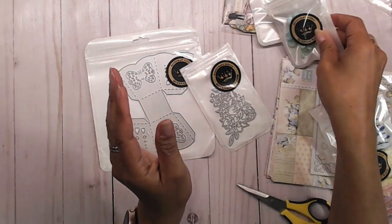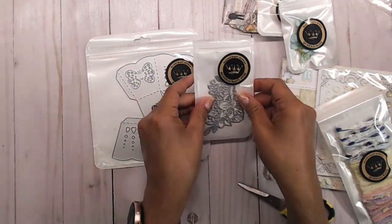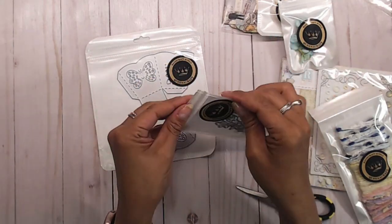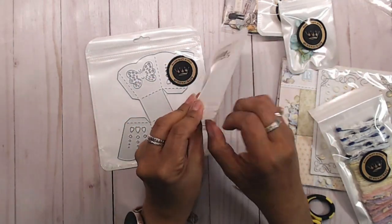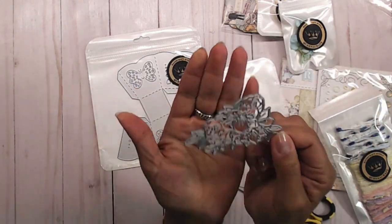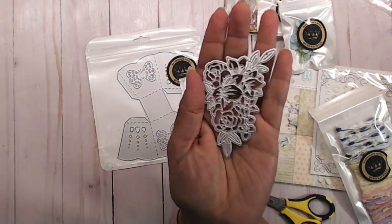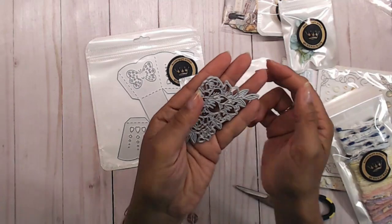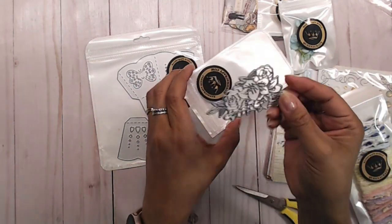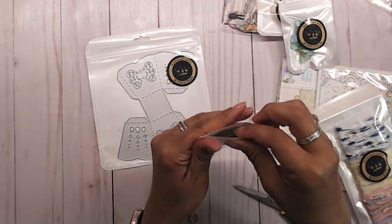I'll have the links down below if you're interested. For the dies — oh my gosh, you guys, I absolutely love this die. I ordered the A and B, but I guess they went out of the A part, so I got the big part, which is still really pretty. I love this little flower — it's a rose die, a flower die with some leaves. So pretty. I cannot wait to use that.